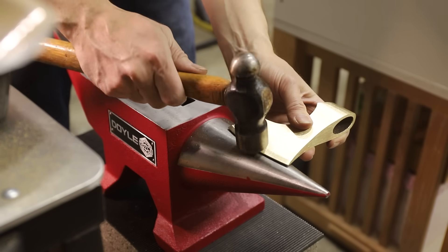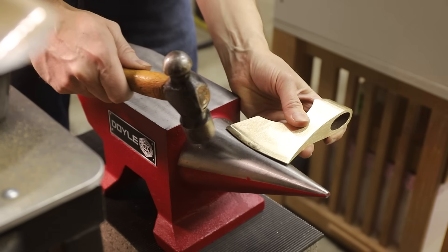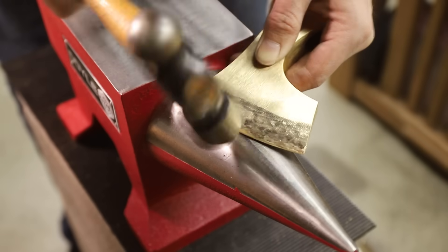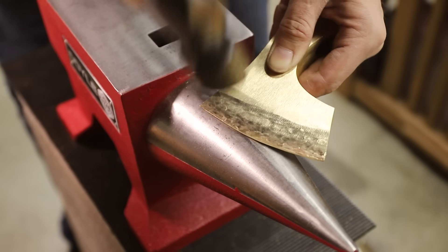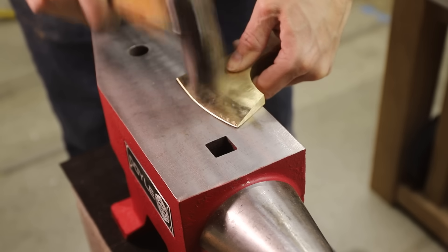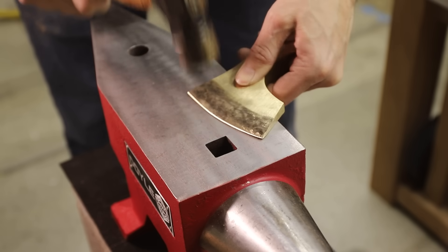Aluminum bronze can actually be work hardened to make it quite a bit stronger, and that's what I'm going to do. This will make it much more effective and allow it to hold an edge for longer. I can feel the metal work hardening as I'm striking it. The first blow is fairly soft, but as I keep hitting the same spot I can feel it getting harder and harder, and the hammer starts to bounce off of it.